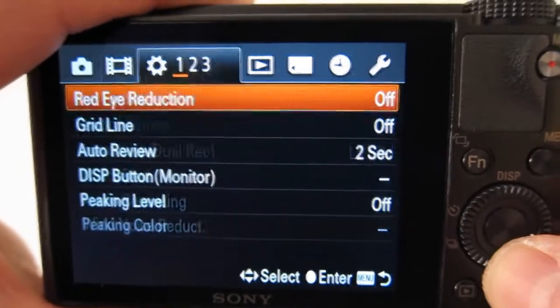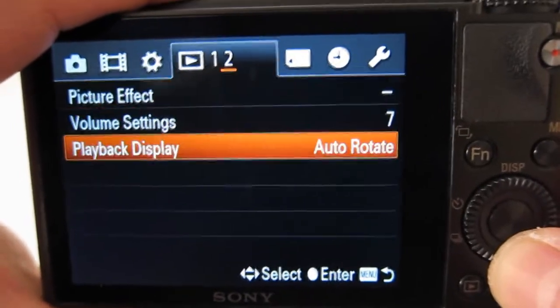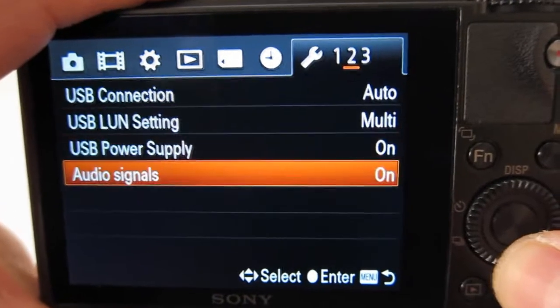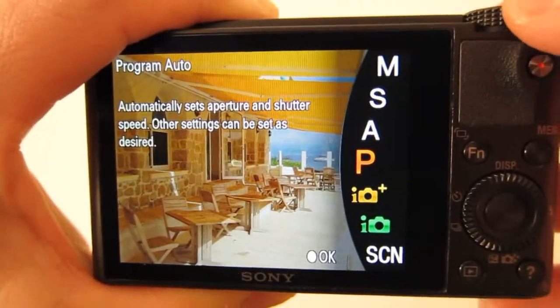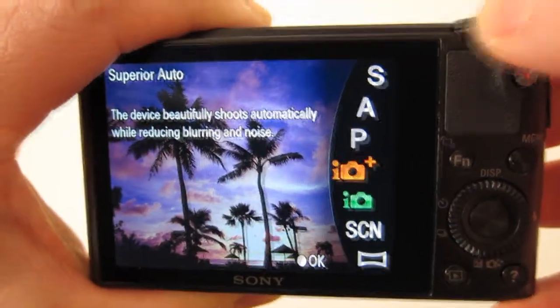Here are the menu options. What I don't like about the Sony — maybe I'm just not used to them — is the menus aren't very intuitive. You've really got to drill down to get what you need. Here are the different modes the camera offers.